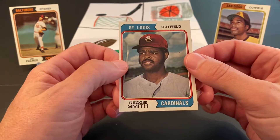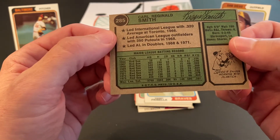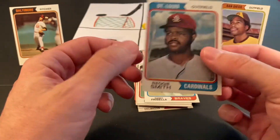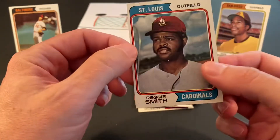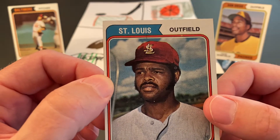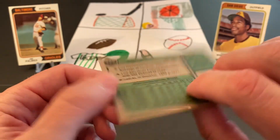Nice — Reggie Smith! He had a very nice career, most notably with the Dodgers later on. I remember him playing for the Dodgers. His career up to this point was with the Red Sox, but I guess he was traded to the Cardinals. You can tell on his hat there that it's definitely painted on. But that's a nice little one we found at the end there.